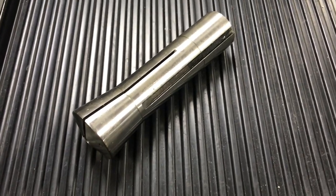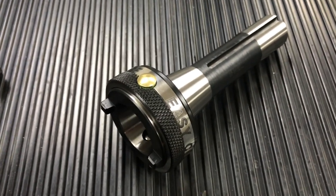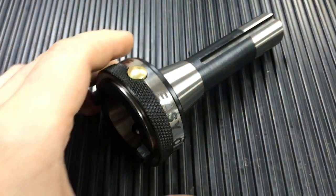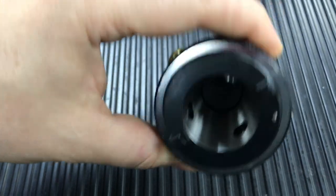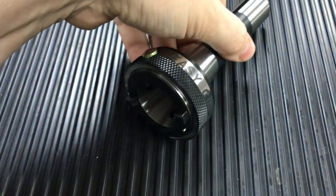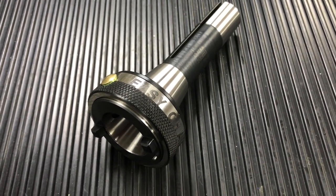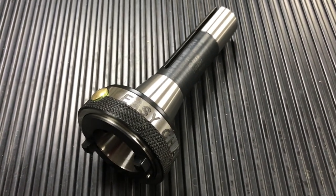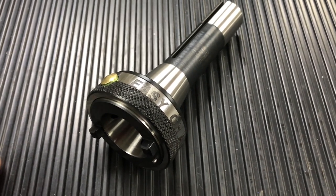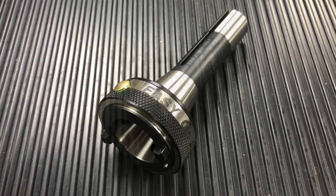Alternatively, what we have moved to is the easy change system like this one. It has a knurled handle and ball bearings on the inside which locates. This is what we call the master adapter — this goes in your machine, and once it's tightened up, that's it. You only need one of these, and then all you're going to be doing is swapping between the various adapters.